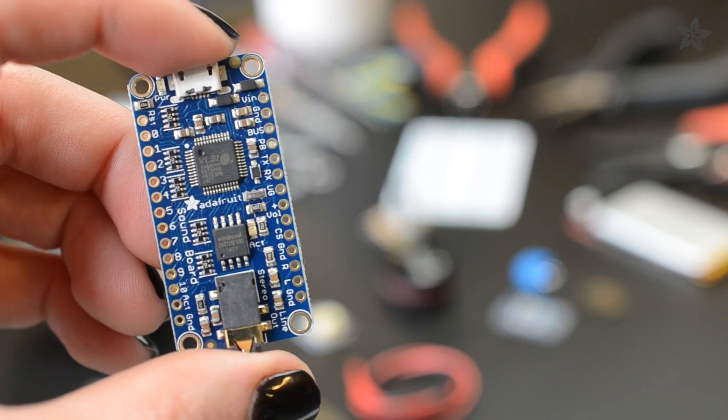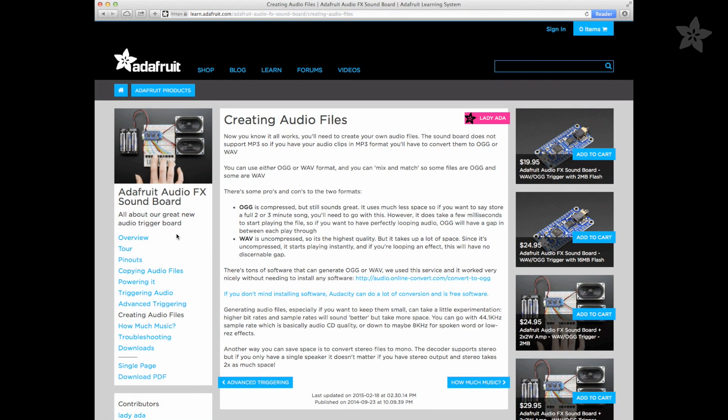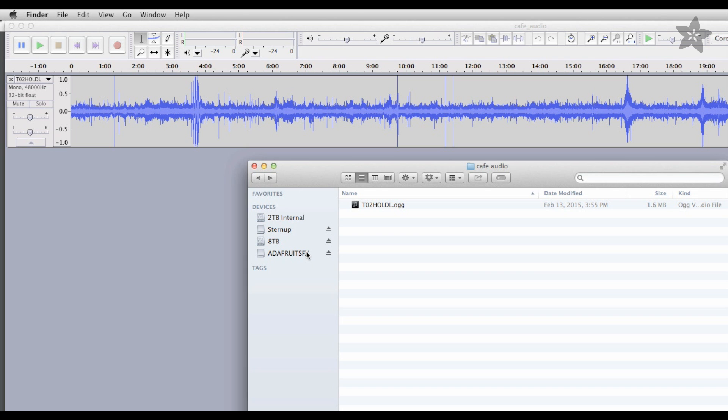The 16MB version of the Audio FX board can hold up to 30 minutes of mono OGG Vorbis audio, so I used Audacity to modify and save my sound file before loading it up. The audio board shows up like a flash drive when you plug it into the computer.